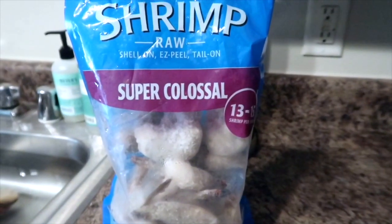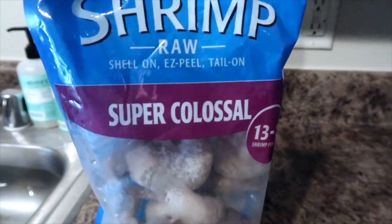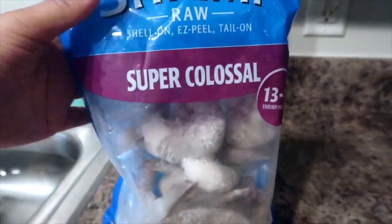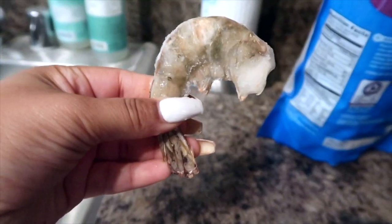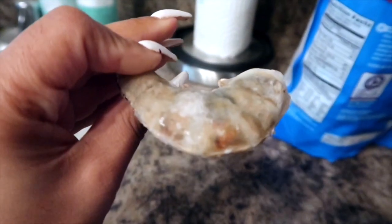Now we're taking our super colossal shrimp — I absolutely love these shrimp, they're so good. They're also super big; this one shrimp can fit in the palm of my hand.